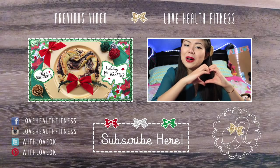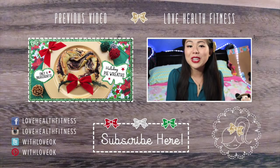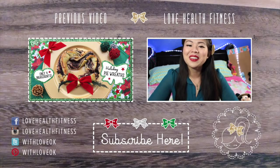Alright loves, that is it for this All of December video. You know I love you all so so much and I will see you guys tomorrow — hopefully you're not sick of me already, maybe, maybe not. Okay, bye!